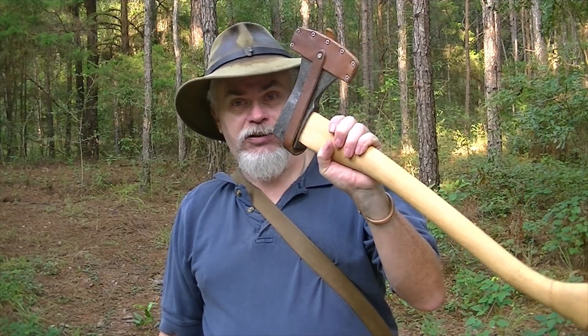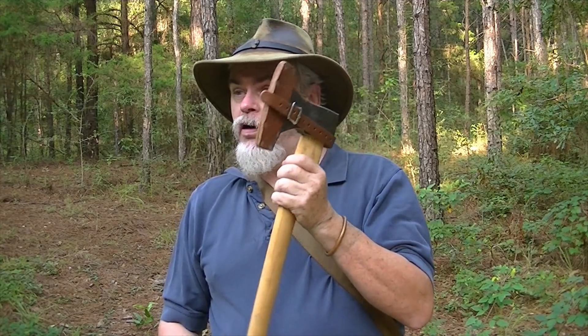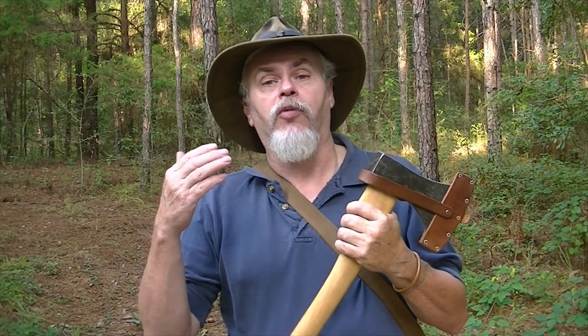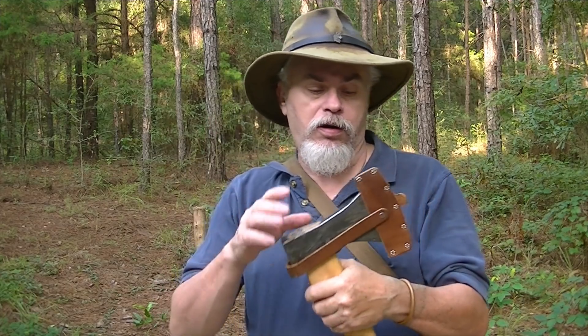Good morning, guys. It's Blackie. Today we're going to be talking about an axe and some safety protocols. I started a series a while back talking about axes — I'll link to it up here — and a subscriber contacted me saying they're just now starting to use an axe and would I go a little more in depth on a couple of points. So these are tips that every woodsman should know about an axe.